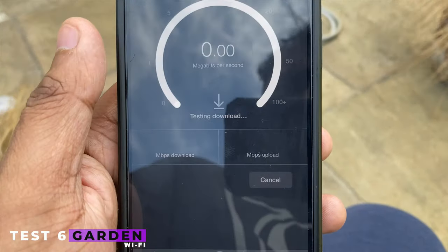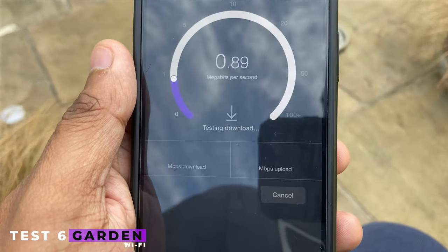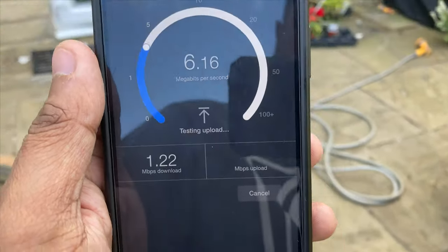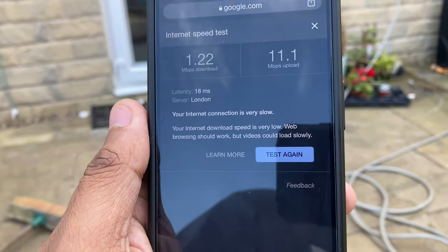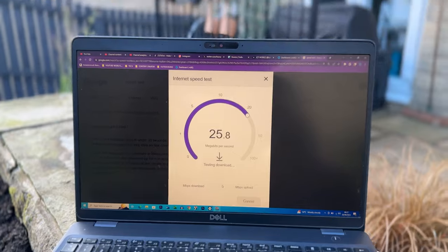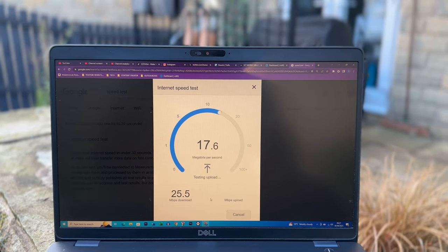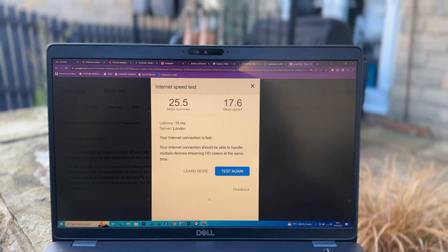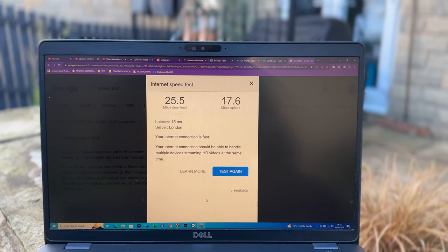Test 6 — I am here in my garden at the edge of my patio, which is around 8 or 9 meters from the router. My download is 1 and my upload is 11, so terrible. My internet crapped out here, so the following morning I tested with the laptop and got 25 down and 17 up, which is terrible and definitely not workable if I wanted to work from here.